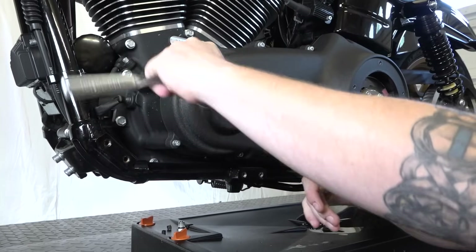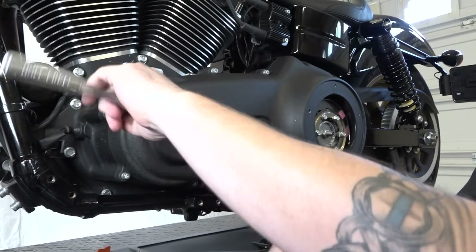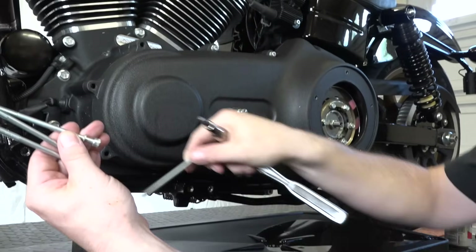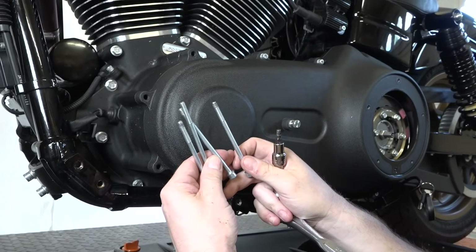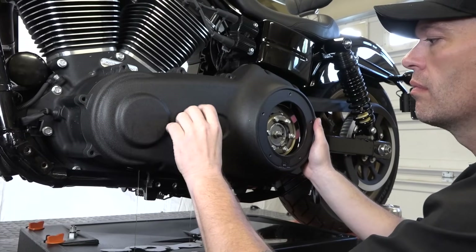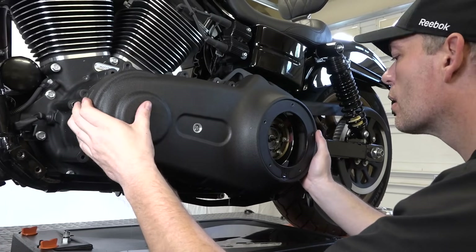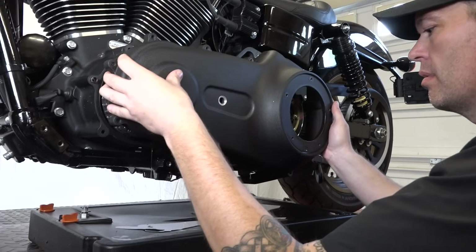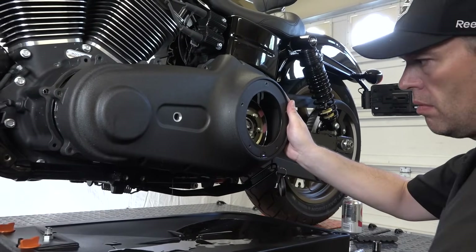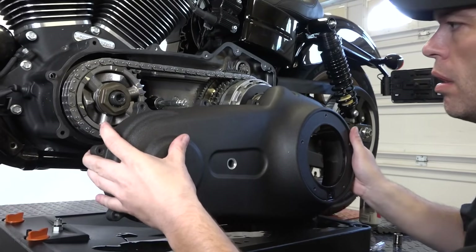Now we're going around removing the outer primary using a 3/16 inch hex head on a ratchet. There are four long bolts up front — remember that — and the rest are short bolts. With the last bolt out, on an older bike it might be sealed a bit and you may need a screwdriver to crack it, but this is a newer bike so it just comes off. You're going to lose oil so make sure the oil pan is underneath. You can lay the outer primary in the oil pan to let it drain.